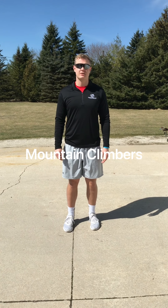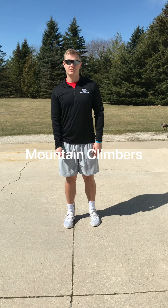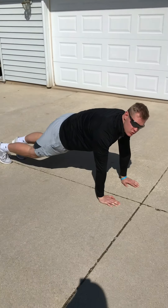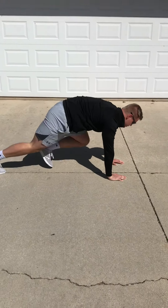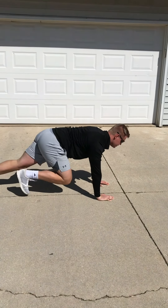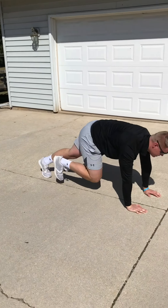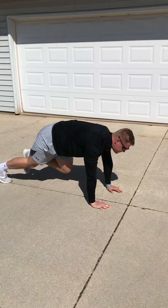Now that our legs are nice and loose, the next thing we're going to do is mountain climbers. Get in a push-up position and then drive your knees up. Try to keep your back as flat as possible during this. We'll do this for 20 seconds.